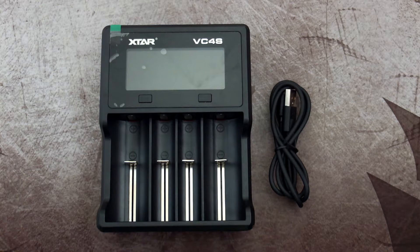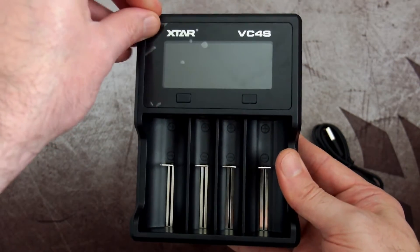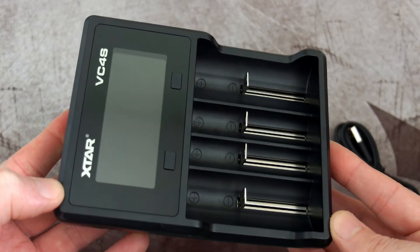Welcome back to another review. I've got the new charger from Xstar, the VC4S, which was sent in by the company for review. This is an interesting model because they've updated quite a few things on this charger. As per usual, I'll give you a tour of the product and show you in more detail later on how it performs.